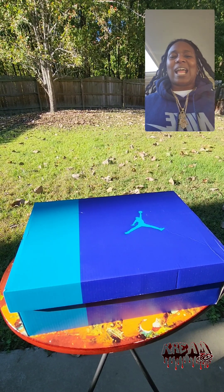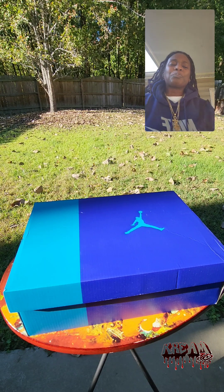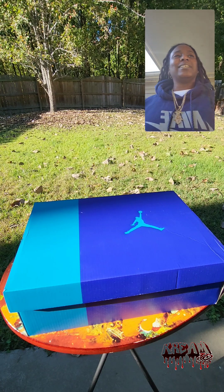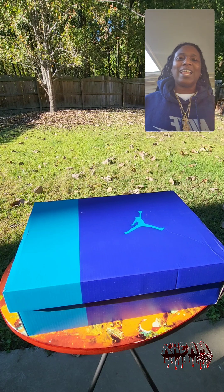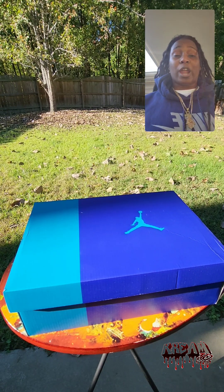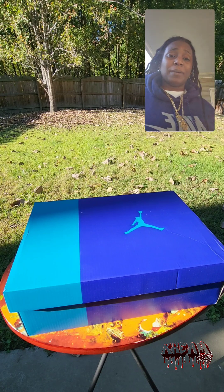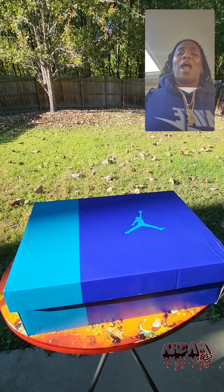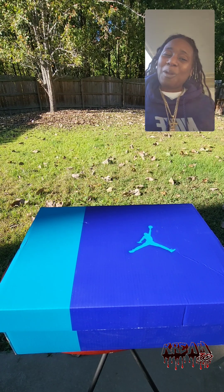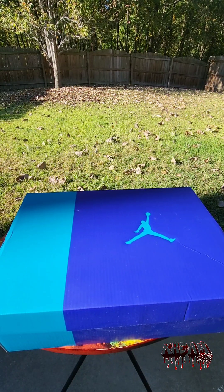I didn't have an easy time copping these — last minute win for me, Dicks came through. I had an opportunity to get a size eight but sixes is one of my favorite, most comfortable Jordans, and that seven and a half fits just right. Anytime I'm gonna do a lot of walking and I want to wear a pair of Jays, sixes is my go-to. I'm in Charlotte, so of course it was only right that I got these in the Charlotte Hornets colorway.